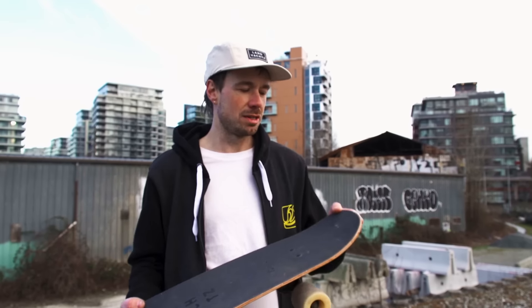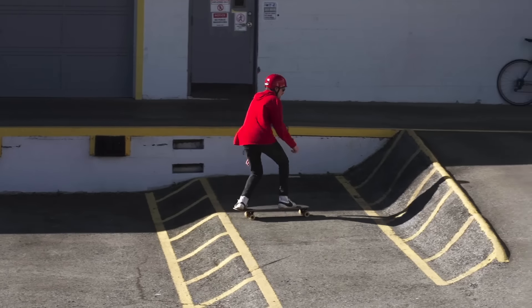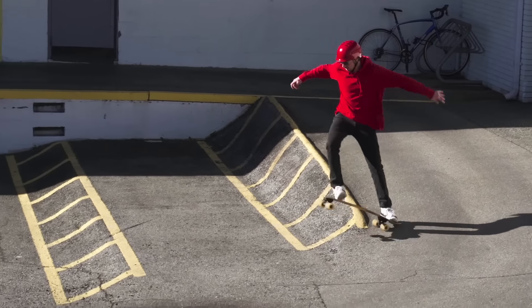The kicktail is surprisingly functional. You just put a little pressure and it pops up into the air. You can tic-tac around, you can pop up curbs, and you can maneuver around the city pretty well with it — dodge the pedestrians.